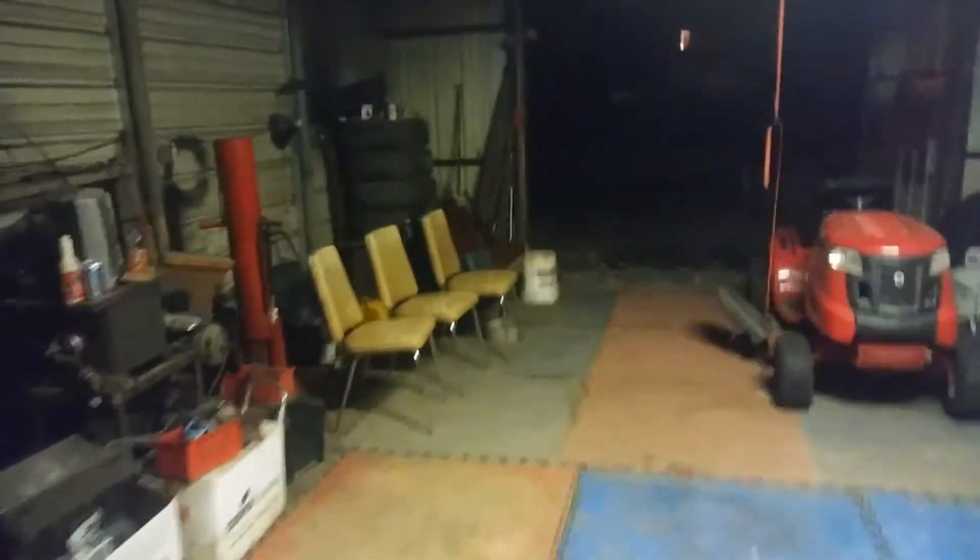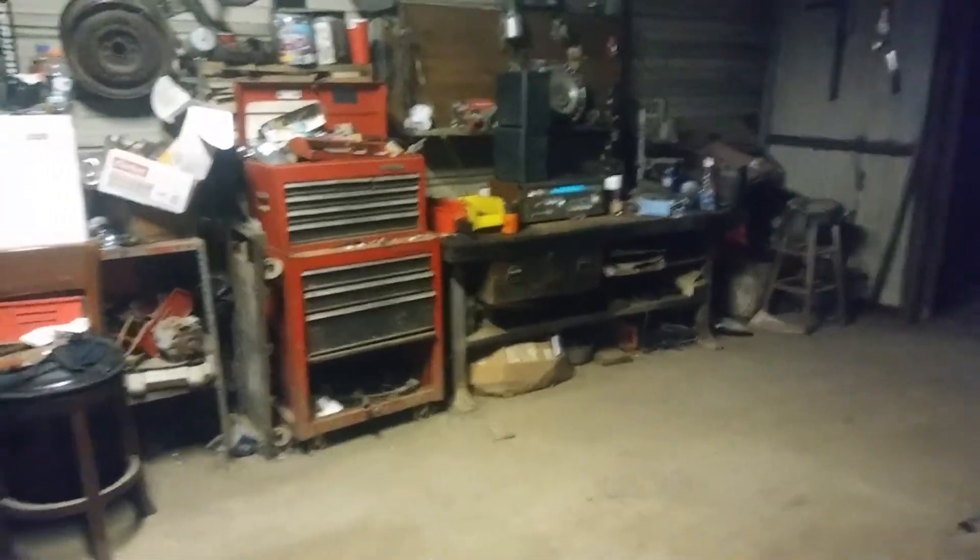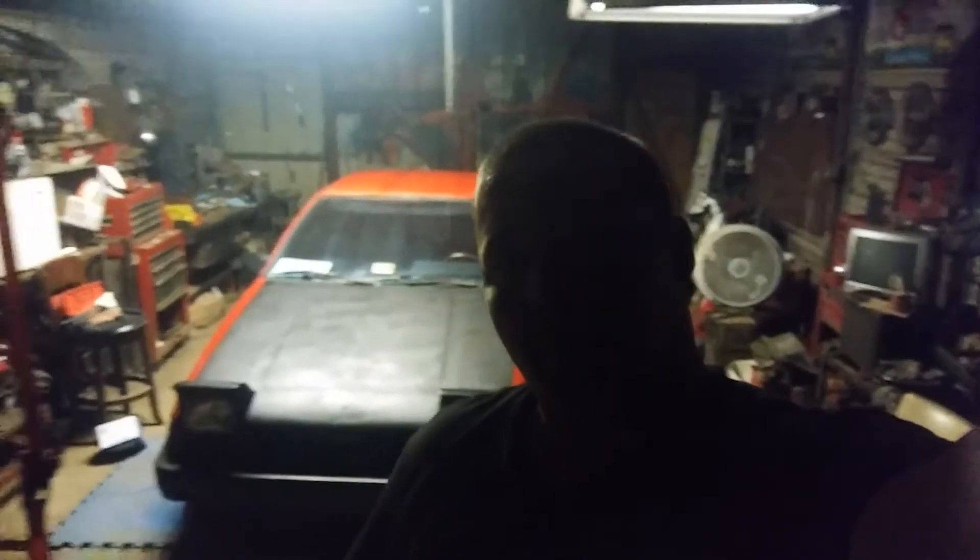I pulled the 86 in here and I'll start pulling the motor first thing in the morning. I got the 86 in here tonight and I don't think I'm going to get any work done on it, but I have the engine stand ready — it needs to be clean but it's ready. So the fun begins. I'm not going to do anything tonight to the car, it's getting too late and our neighbors are kind of itchy.